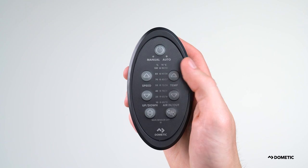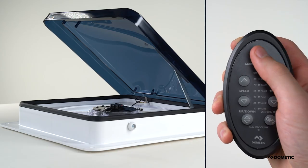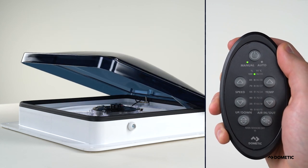However, the remote is still ready to communicate with your fan upon pressing any button. To shut off your Dometic Fantastic Vent, press the power button. Your fan will turn off and your lid will close.